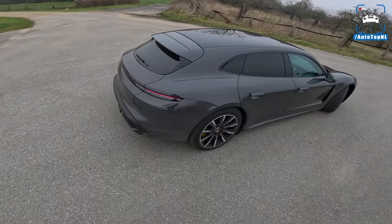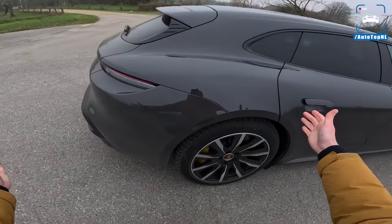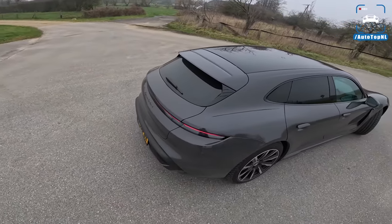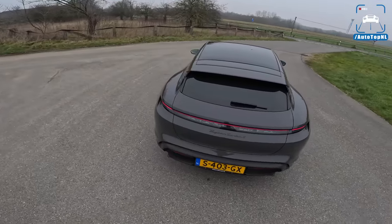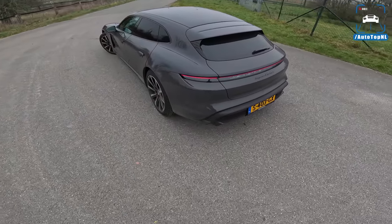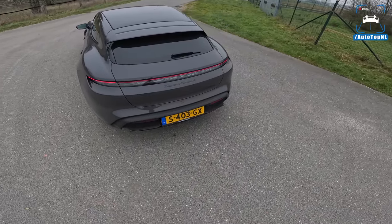I just like a fast station wagon, as you guys know. If you add an ass like this to a car, that is so gorgeous - I usually immediately think it's cooler than the regular version. Let me know in the comments if you agree, but that is just how I feel.